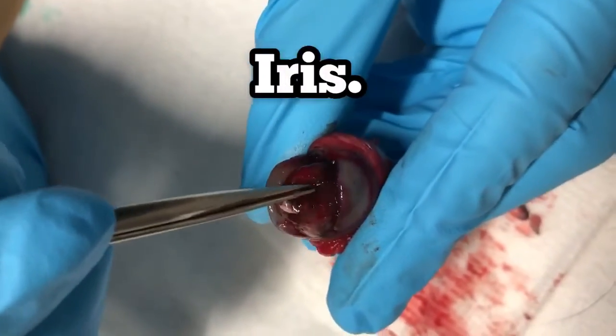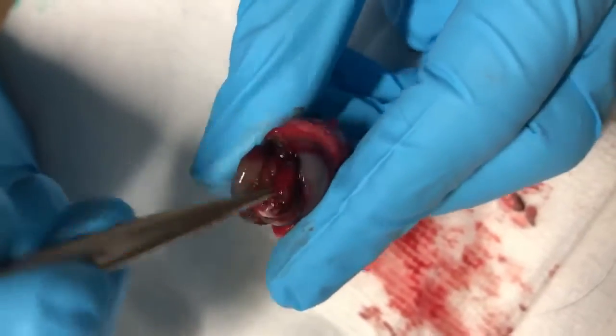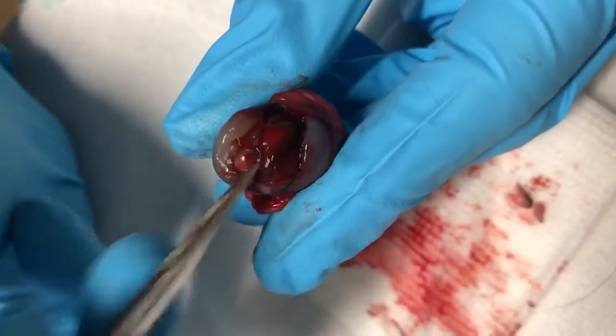This is the iris poking out from the eye and a complete and total puncture slit right into the center of the eye.